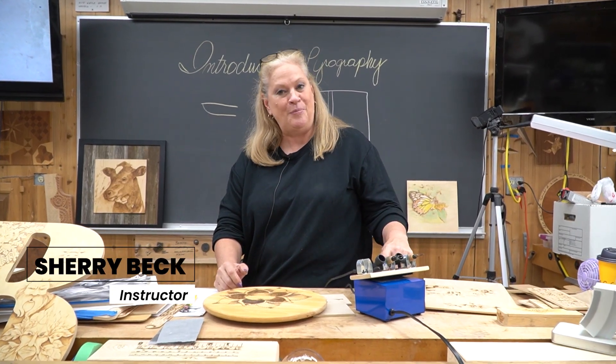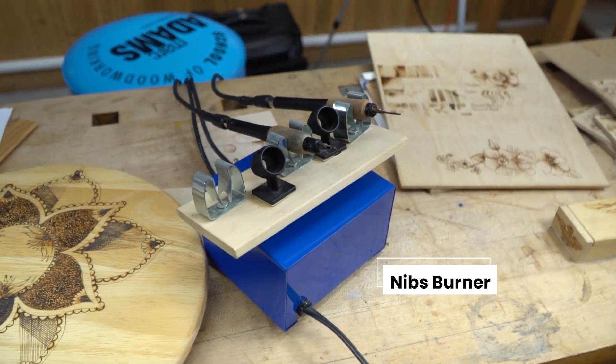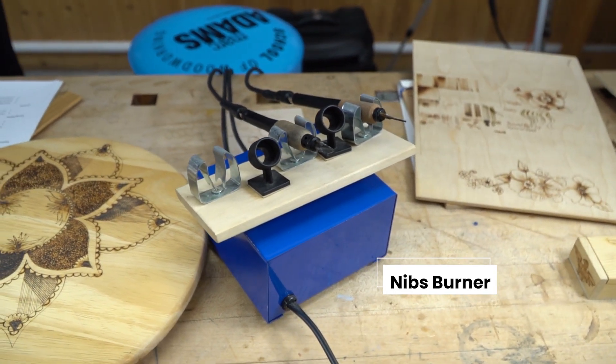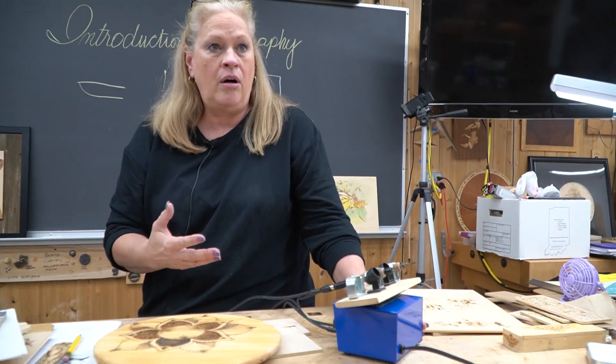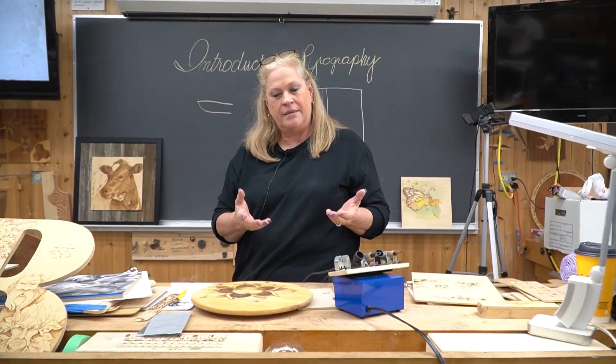My favorite tool is the wood burner. This unit here is the nibs burner. There are several available that you can buy: Razor Tips, Optima, the Colwood — all of them are burn units.